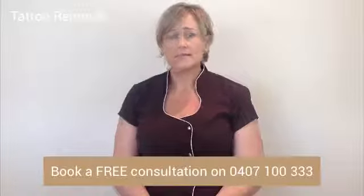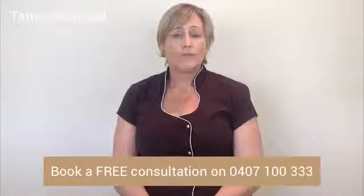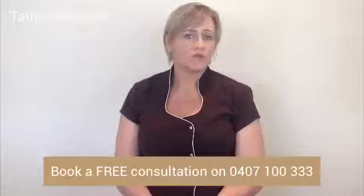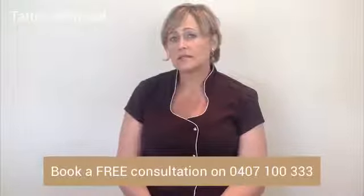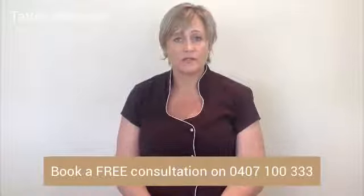I'd like to explain laser tattoo removal to you in a little more detail. The treatment we use involves a machine called the ND YAG Q-switch laser. If you look it up on Wikipedia, you'll see that this technology is the most up-to-date technology for removing a tattoo at this particular point.